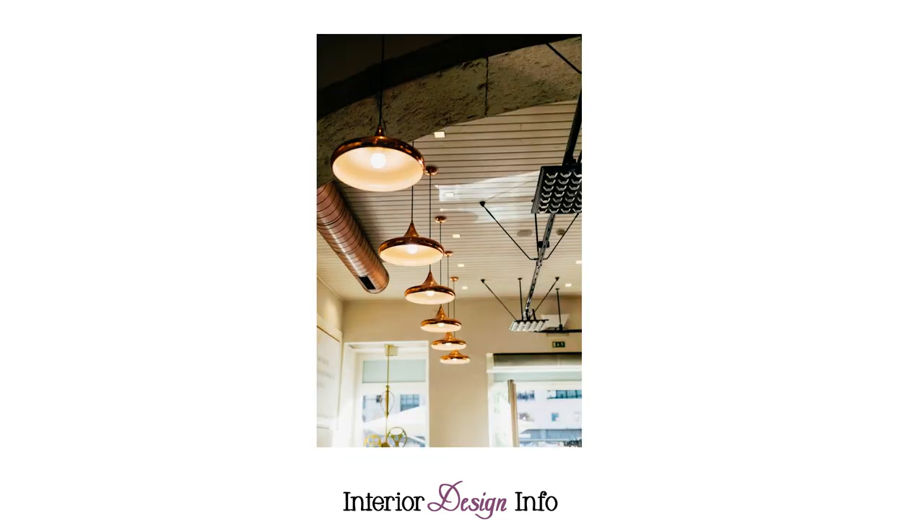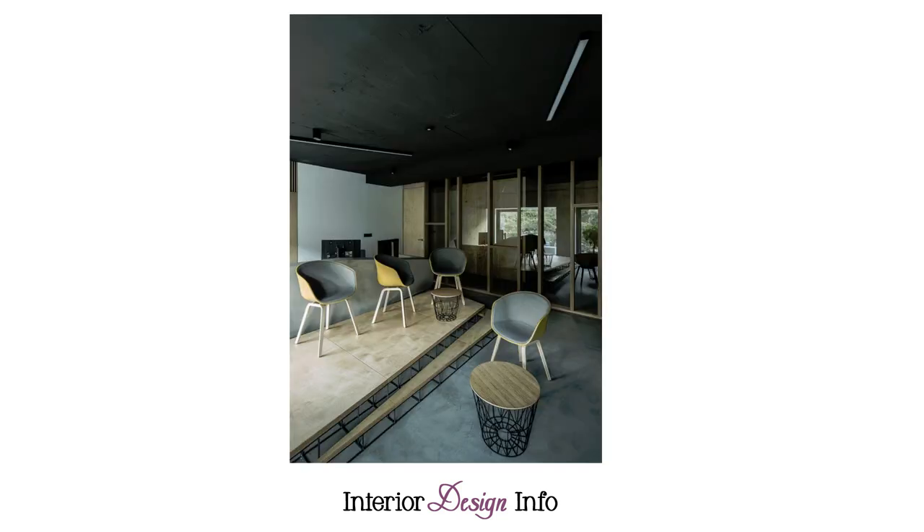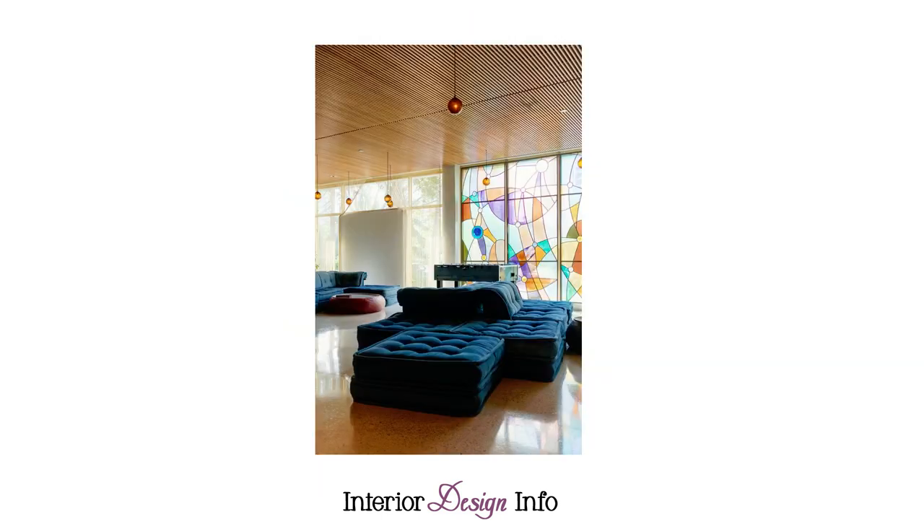The second way to cover popcorn ceilings is to use wood. You can add wood planks, beadboard, wood flooring, paneling, reclaimed wood, or other wood products on top of your popcorn ceilings to give it a new updated look. Consider creating a custom design to make your home one of a kind. Wood can be a pricey fix, but it will give a custom look to your home.